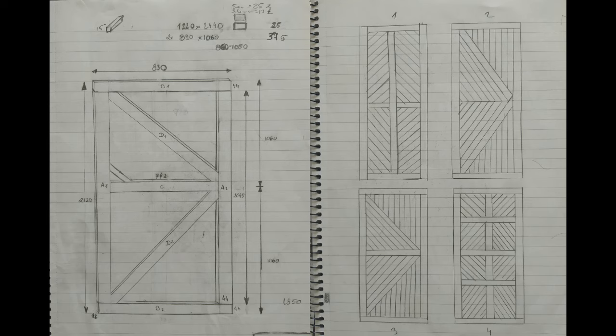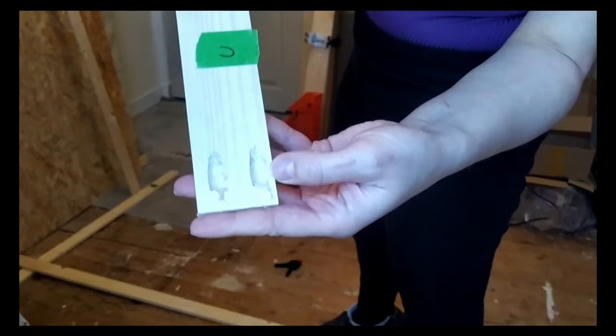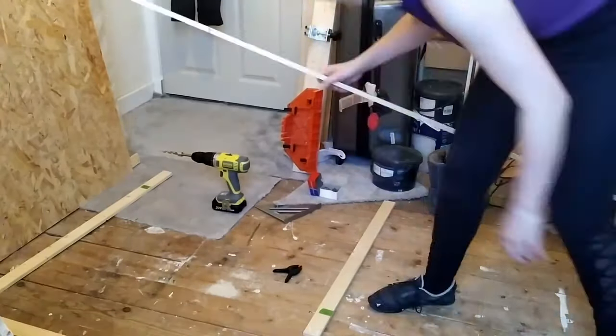Initially when I got the idea to make the door it was the middle of the lockdown, so I struggled to source materials, which at the end was a good thing because I had time to think through my building plans.